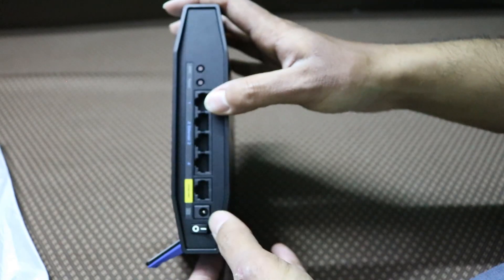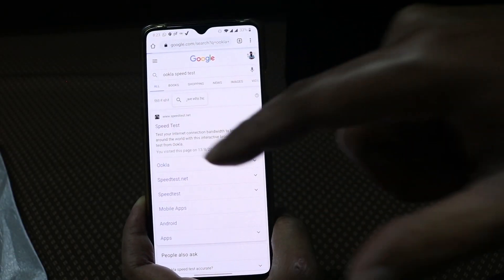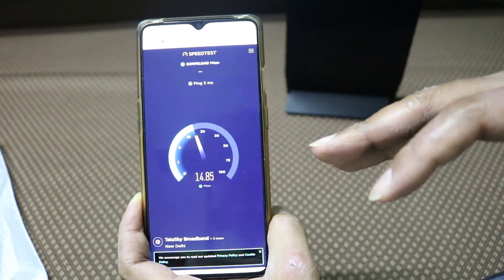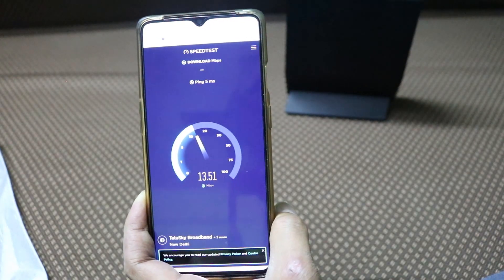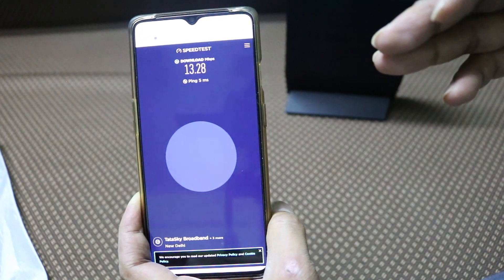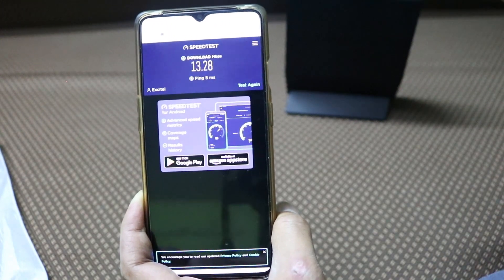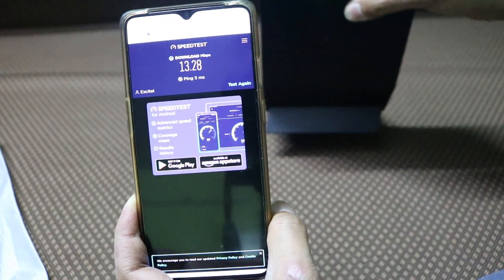Friends, now I am testing with the previous router. You can see that with a 50 mbps connection, I am getting only around 13 to 14 mbps. This is the download speed from the previous router. At night I get around 17 mbps on average, and I am on a different floor. So now we will swap to the new router and see the difference.